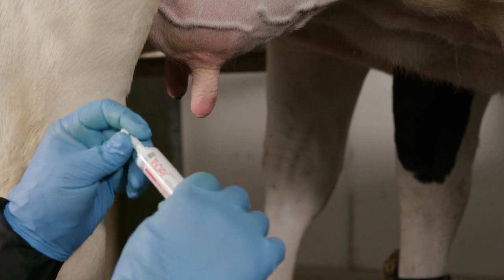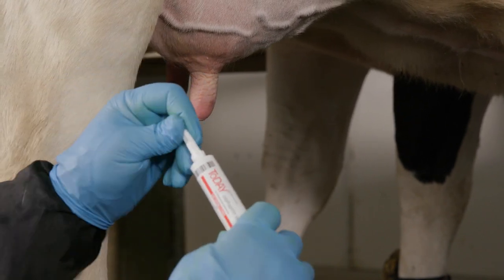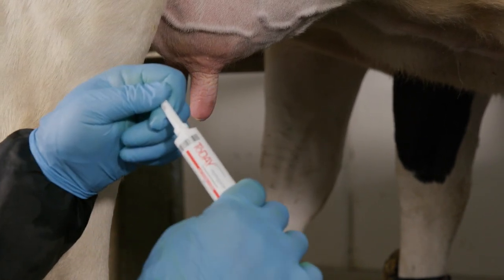Always read the labels to make sure you give the right number of doses at the right time. For Today, give two treatments 12 hours apart.